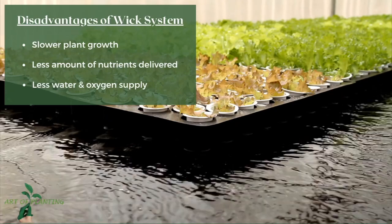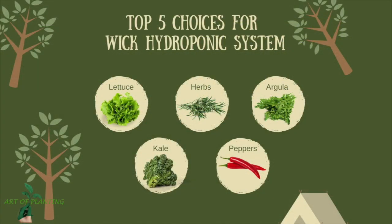With all these disadvantages of the wick system, the list of best plants to grow becomes smaller. Let me present my top choices of plants for this system. If I'm missing any plant that grows well in this system, please comment below.